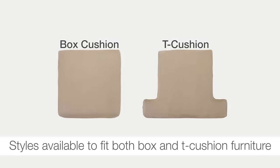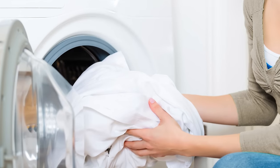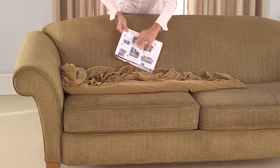First, determine whether your chair, love seat, or sofa has a box cushion or a T-cushion design and purchase the appropriate cover. To help remove surface wrinkles, tumble dry for a few minutes on a low setting with a damp towel or cloth. Remove the slipcover and instruction sheet from the packaging.